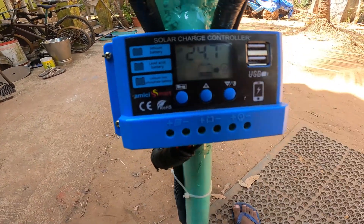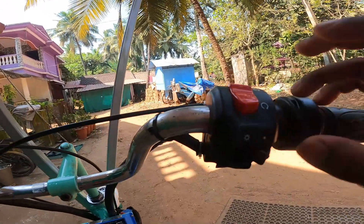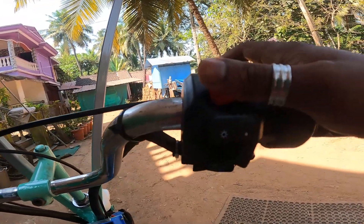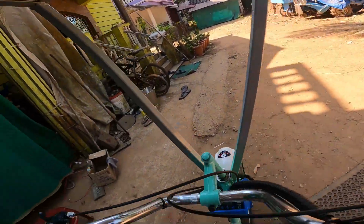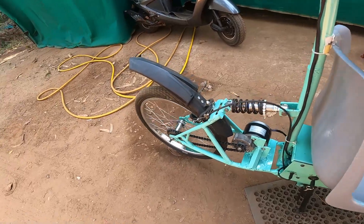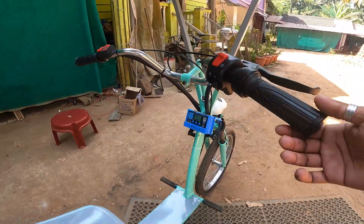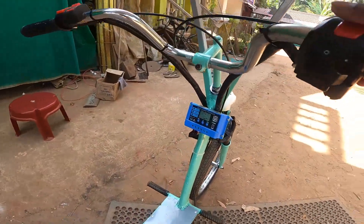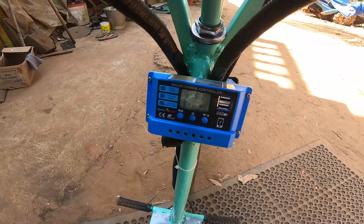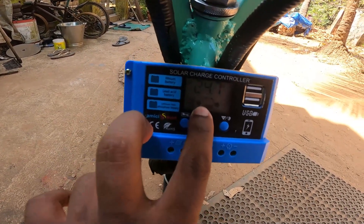It's currently reading 24.7 volts. We have a kill switch — this one is from Minda, similar to a Pulsar or basic bike. When you turn it on, you can see the tire moves. When you apply the brake and turn it off, it stops. It works just like a bike. Now turning on the solar panels — you can see a charging indicator here, it shows it's charging.